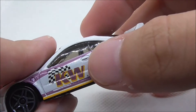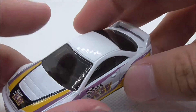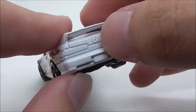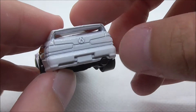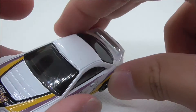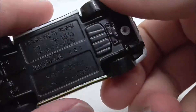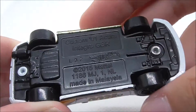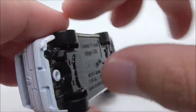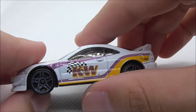This is the other side — it does have the door handle and the wheel cover. On the back, you have the Acura logo, the taillights, the license plate, and the spoiler. The windscreen looks nice as well. On the bottom, you have some detailing and this exhaust pipe right here.